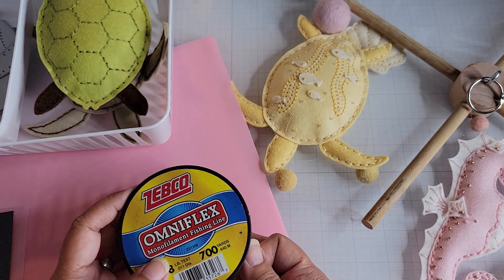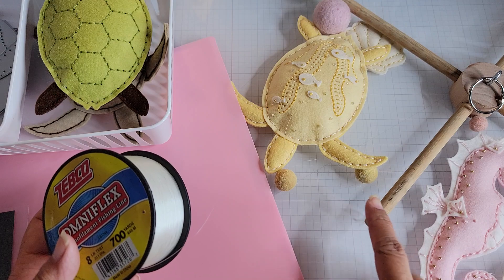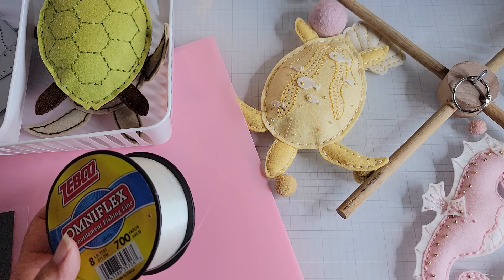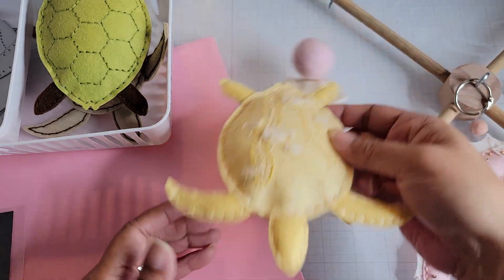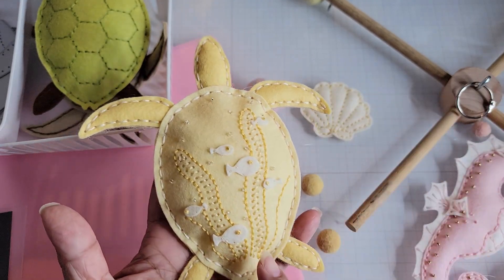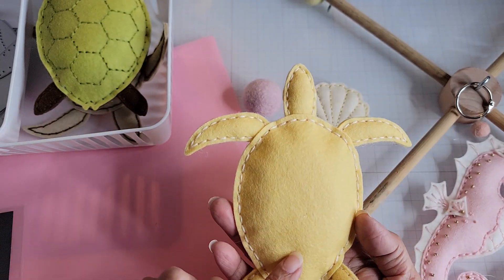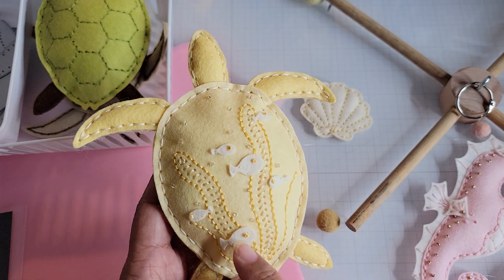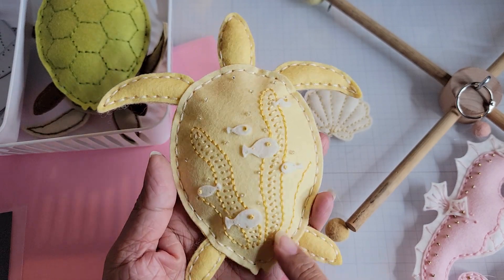I used monofilament fishing line — a pound test line — because I made a mobile. I picked up this little wood kit on Amazon; it wasn't very expensive. I sewed the sea turtle using all wool felt from Papertrey Ink — harvest gold for the body and lemon tart for the top, two different colors. I used vintage cream for the fish.